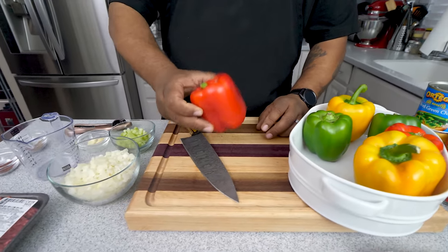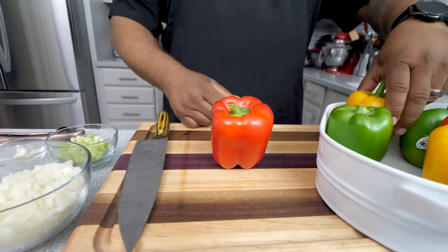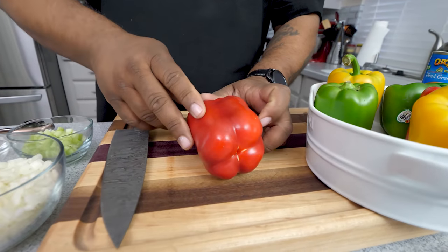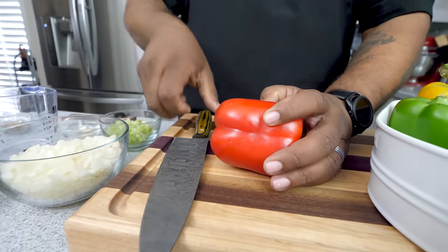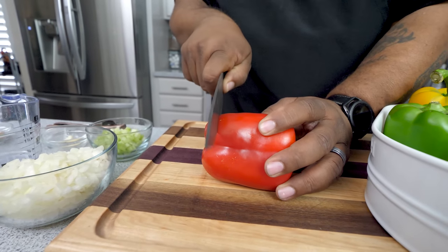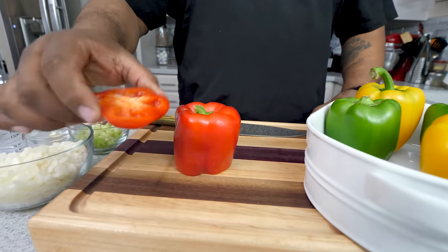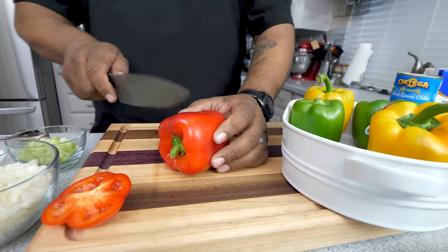Some bell peppers don't stand up on their own, so lay it on its side. What you want to do is cut the least amount off while still getting the whole circumference — cut it square and true, so watch your angle. Make your cut like that, set it down, and now it stands up on its own. Don't discard the piece you cut off — we're going to save that too.